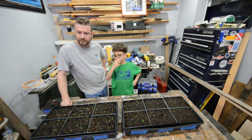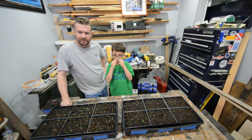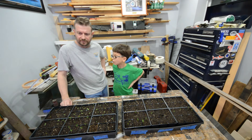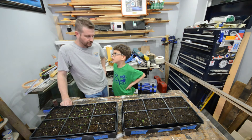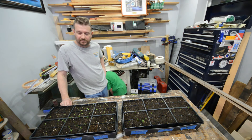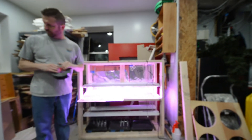I built this grow chamber type of thing. The reason I built it is because it's really expensive - I was looking online and you can easily spend six or seven hundred bucks on one of these things. So I spent $30 at Home Depot and built one. This is our little grow chamber thingy-ma-dooder.